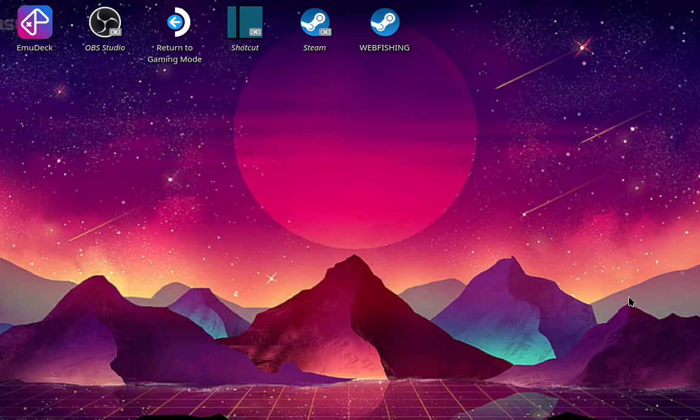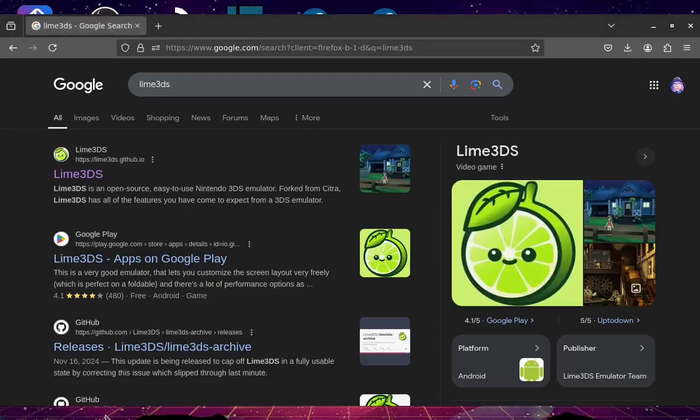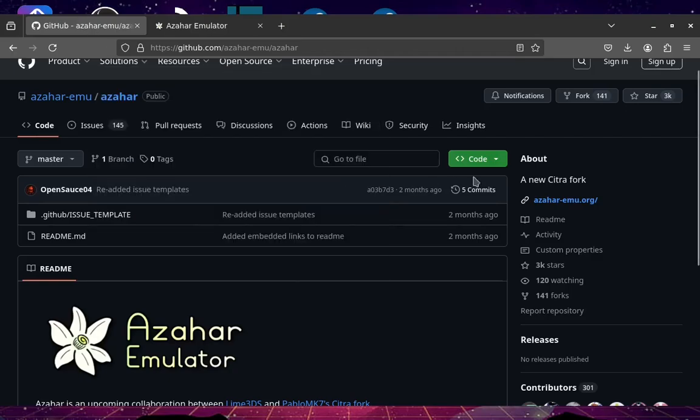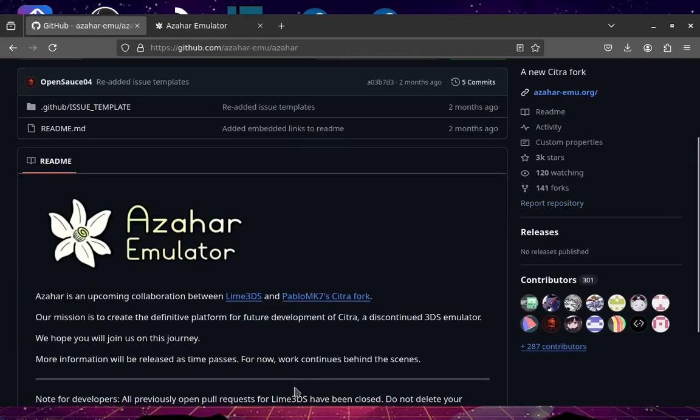Another emulator fell into the clutches of corporate greed. There has been talk of Lime3DS, so there is another emulator in the works, but Lime3DS is not even on its actual site anymore. You're probably wondering, am I gonna emulate the 3DS now? I'm glad you asked — Yikiro has a solution.